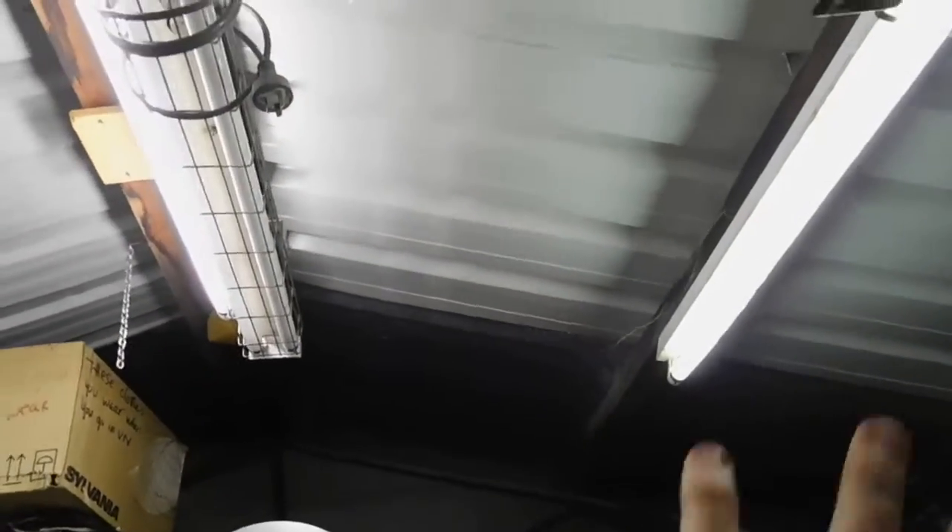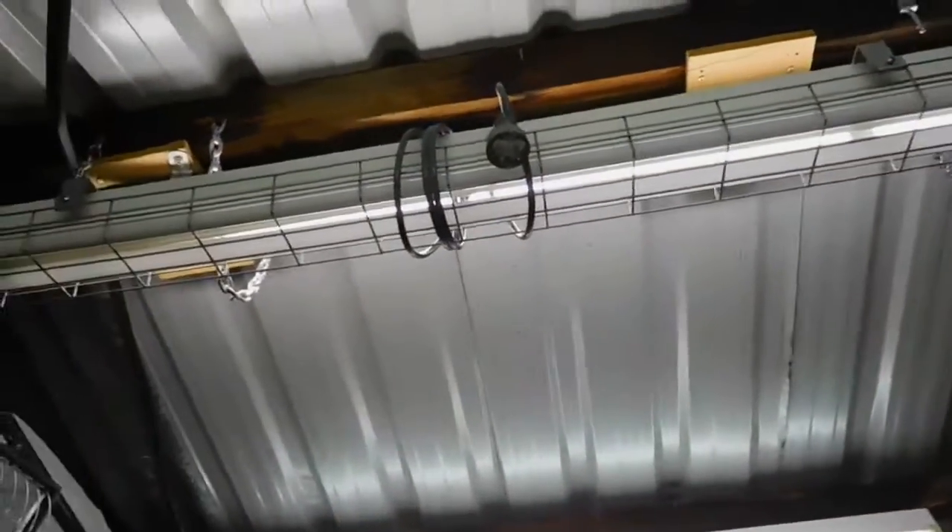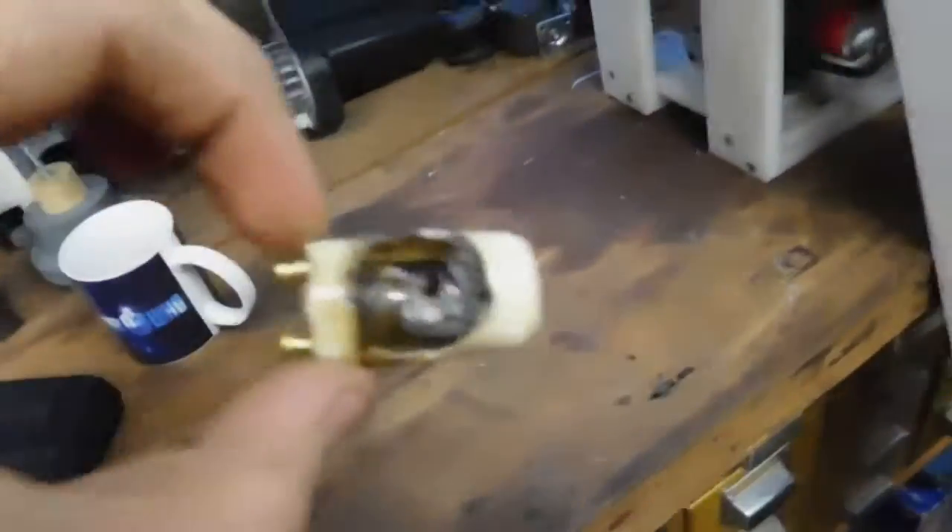I want to get to the point where I can cover this whole roof in just fluorescent lights — that'll look pretty cool. I already got one hanging up there and that one works. I just want to put a power strip up so I can connect them all up. Anyway, I just thought that was definitely worth showing. Thanks for watching.